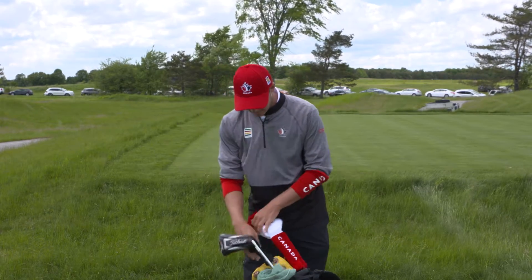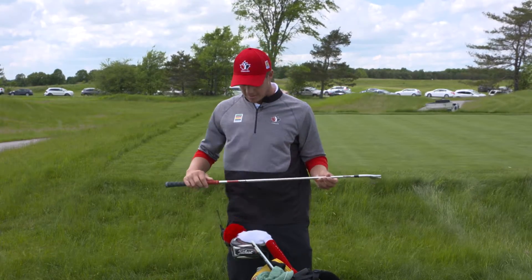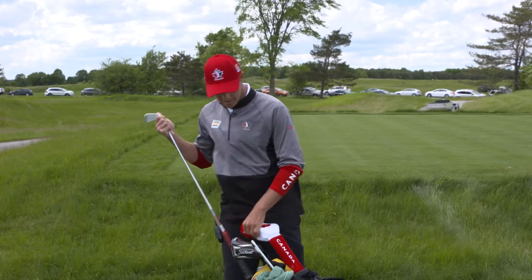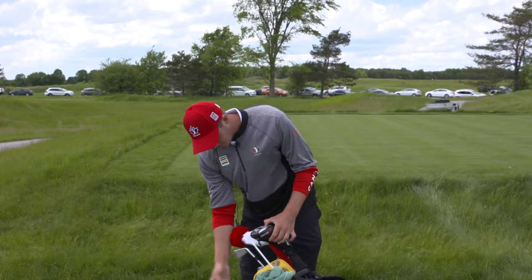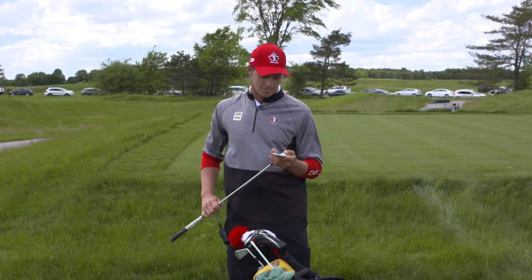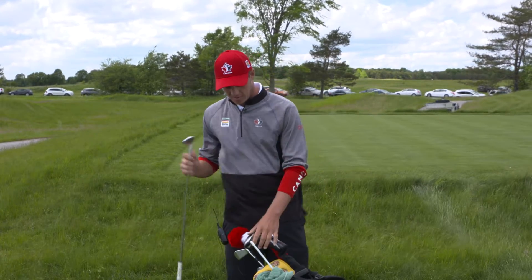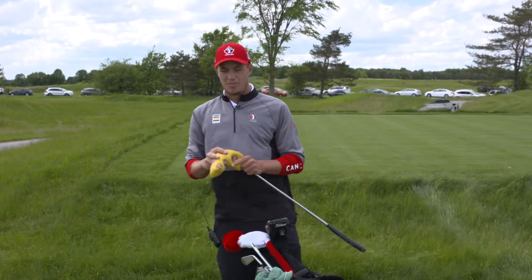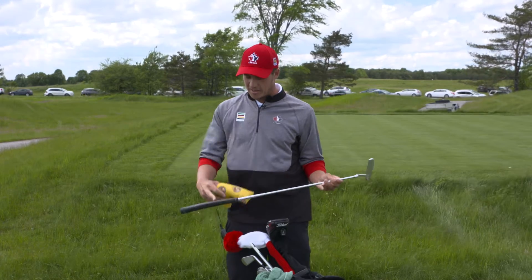With the iron, I got the blade, the Titleist 716 MB with the KBS Tour C-Taper S+, so I need a good shaft to hit it straight. And for my wedge, some Vokeys, the SM5 with the regular shaft on. And my putter is the old Scotty Cameron Studio Select Newport 2 with the pin grip.